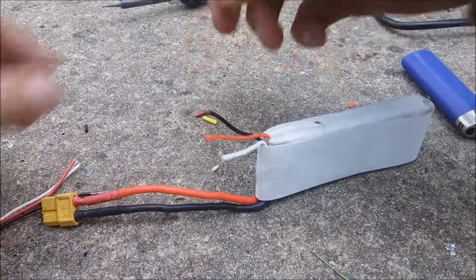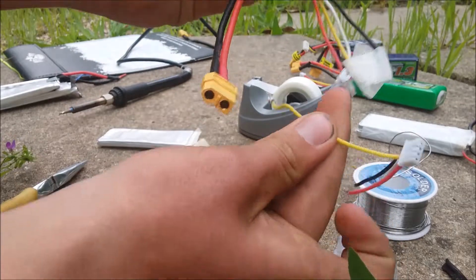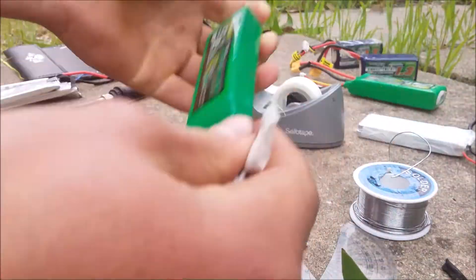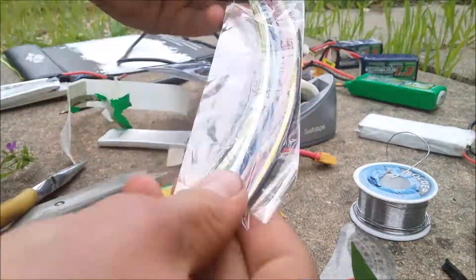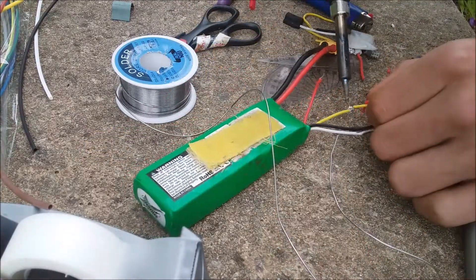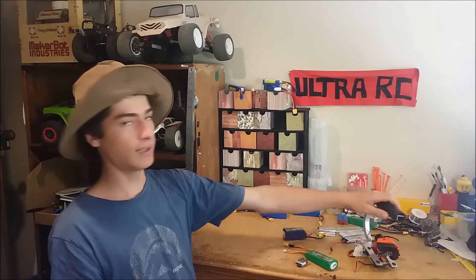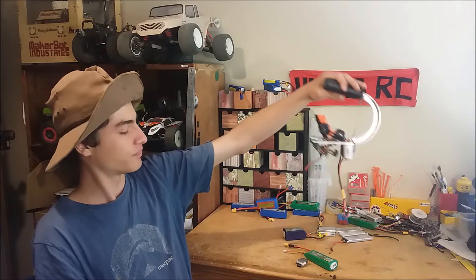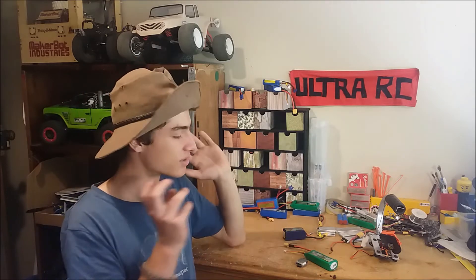Now we can connect the proper two-cell balance lead to this — just do it colour to colour and put some shrink wrap on there. This other battery here is the same kind, but the plug broke, so I'm going to reuse its plug on that one and use another plug on the battery I just made. So now you can see how easy it is to change a 3-cell LiPo battery into a 2-cell LiPo battery, which I'm currently using in my brushless gimbal. If you found this video useful, give it a thumbs up. Subscribe for more videos. If you're still not sure about how to do this, comment down below — I'm happy to help. Thanks for watching!